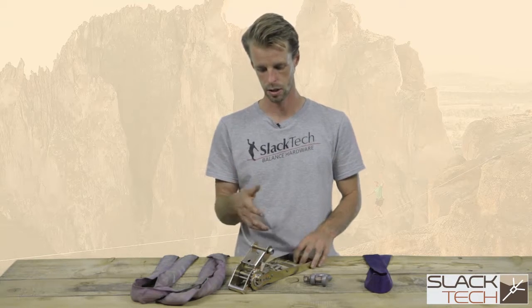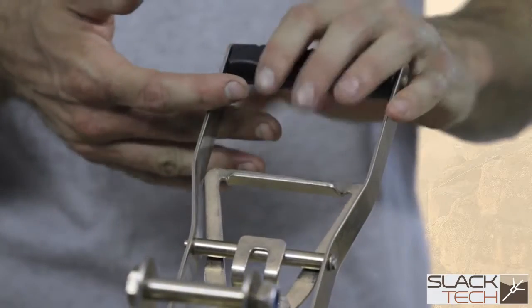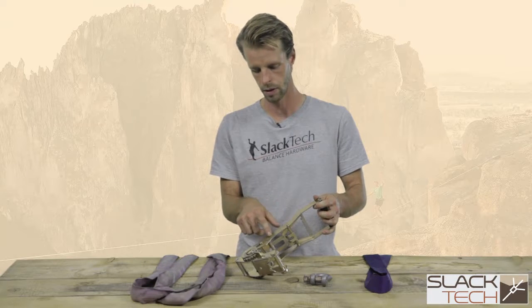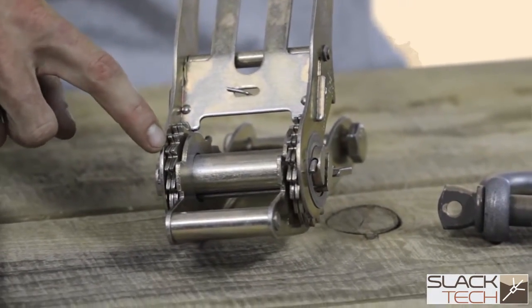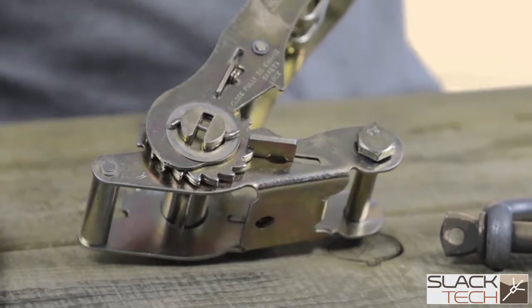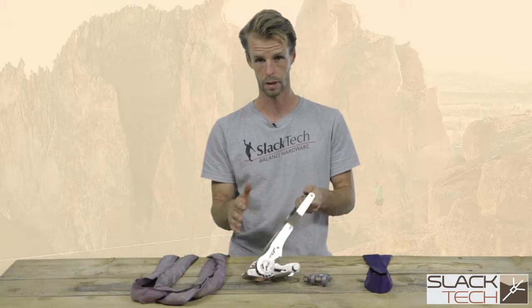Some of the differences between those ratchets, as we can see here, is you generally have a longer handle, which gives you more mechanical advantage and a bigger throw when you're cranking down the tension. You also want to look for a working load limit or lashing capacity — these are generally fairly synonymous terms, just how the equipment is rated by the manufacturer. You also want to look at the number of cogs; a high-quality ratchet will have two cogs per side as opposed to one. And look at the gauge of the metal — you want to make sure it's strong and not thin and flimsy, because this is what's going to be taking a lot of the load cycles within the rig.